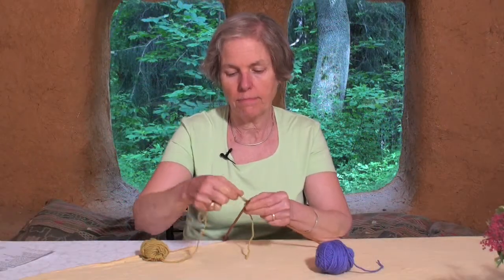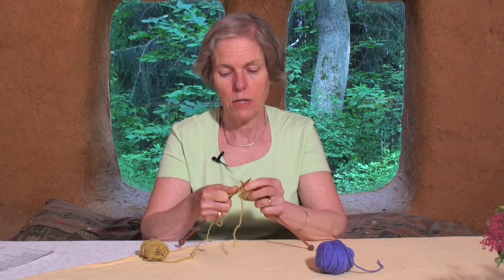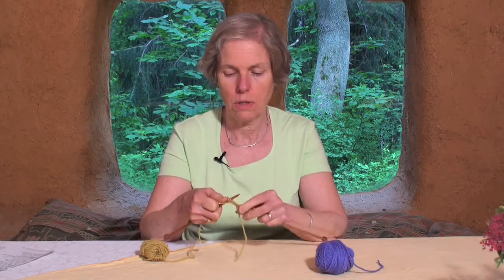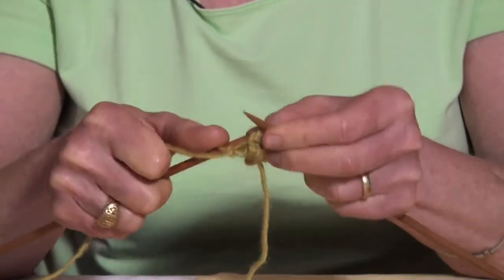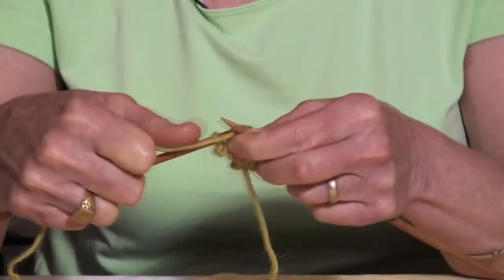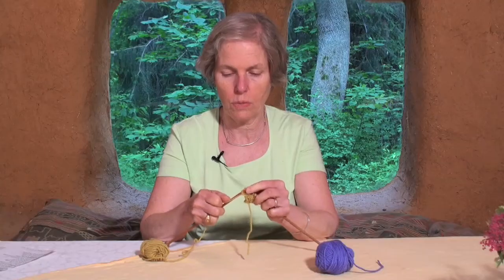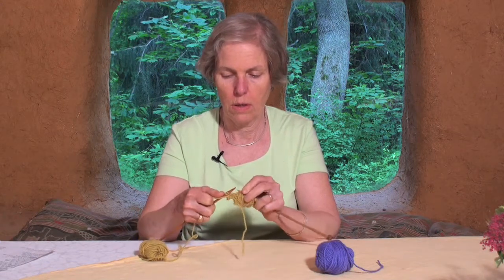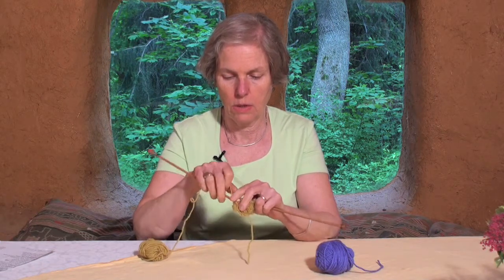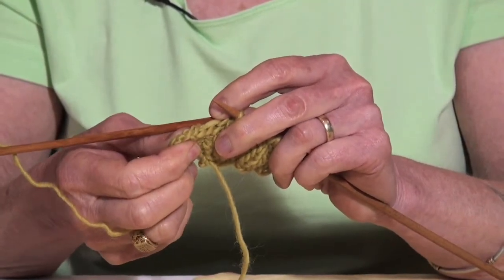If you're going to be binding off a piece, you knit two stitches then pull the first one over the next one, knit another, pull the first one over the next one, and so on. That makes a nice tidy little edge to finish your piece.